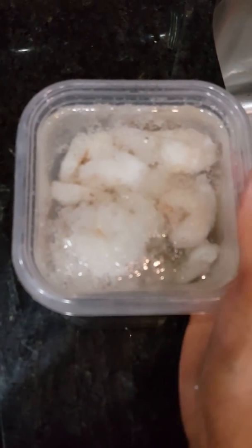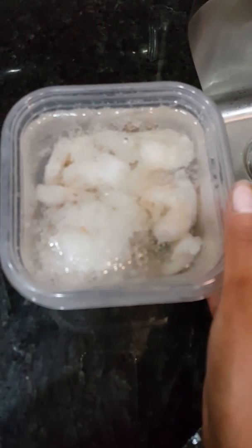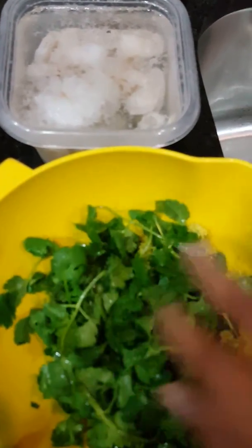My shrimp is currently defrosting. I took the shrimp right out of the freezer — it's wild-caught, peeled and deveined shrimp. Put it in a bowl with some cool water and let it sit for about 15 minutes or until it's completely thawed.